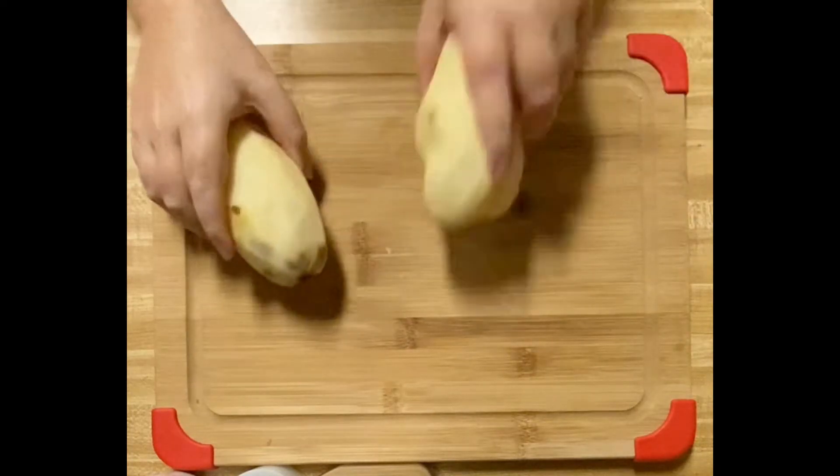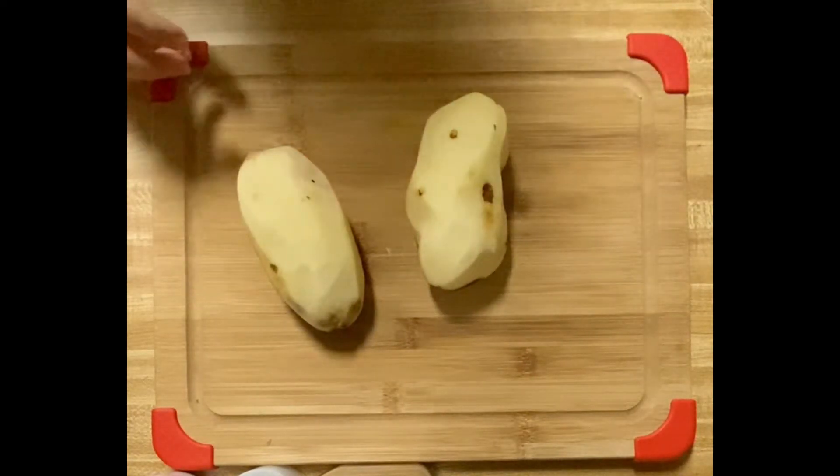I have three potatoes that I've washed and peeled and we're just gonna dice them up.